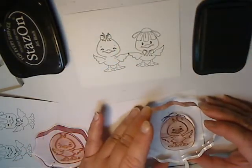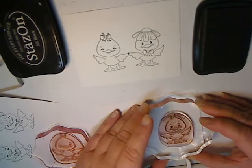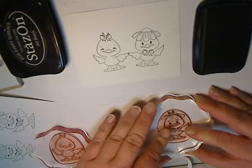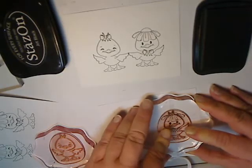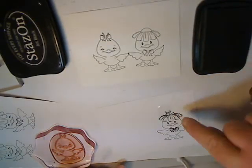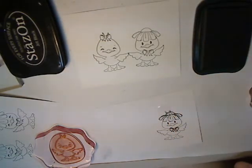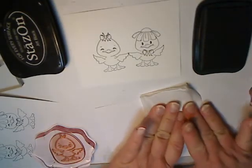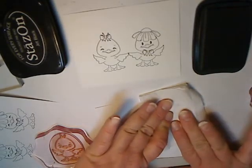So now I'm using Memento ink because I like to color my image with Copics. I'm just eyeballing where I think it looks good. And there you go. As you can see, it did stamp beyond the flower. Because it's Memento ink and it smears because it doesn't dry, I want to just dab it with some tissue and try not to smear it on my image.